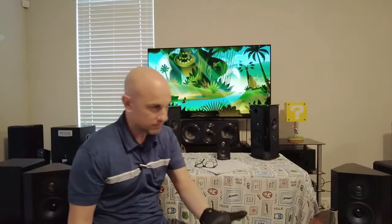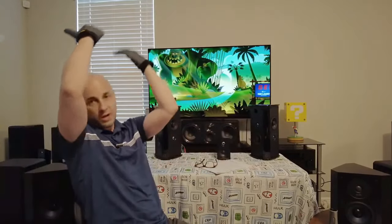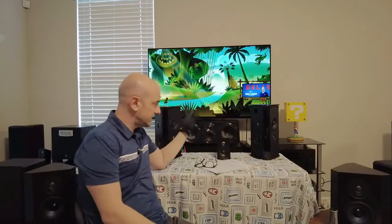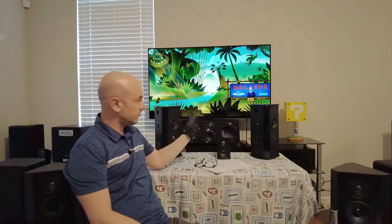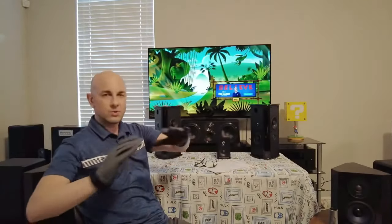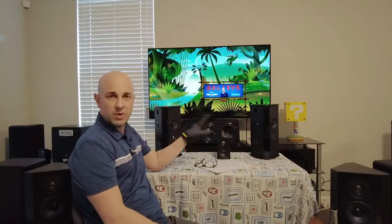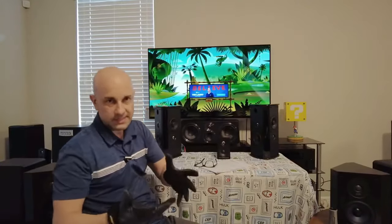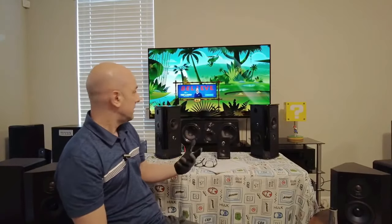I watched Reign of Fire with these — it's a movie about a dragon apocalypse and one of my favorites. The dragons on that soundtrack, when they fly overhead and swoosh, it's so powerful sounding. Having these hooked up to the surround backs with a 300-watt subwoofer, the sound was just fantastic, mind-blowing. Anything I'm watching where the surround backs are used heavily, they sound fantastic with a nice wide soundstage.